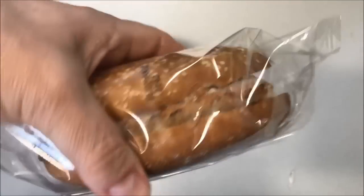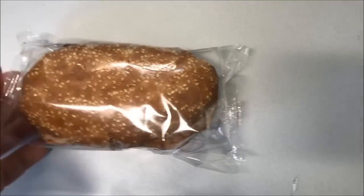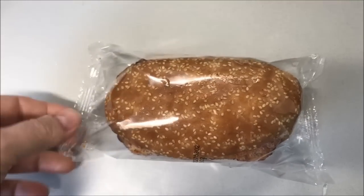Here's what it looks like - pretty good sized sandwich, honestly, and a pretty good size slice of meatloaf too. I'm going to open this up and get it in the microwave and I'll be back when it's ready.